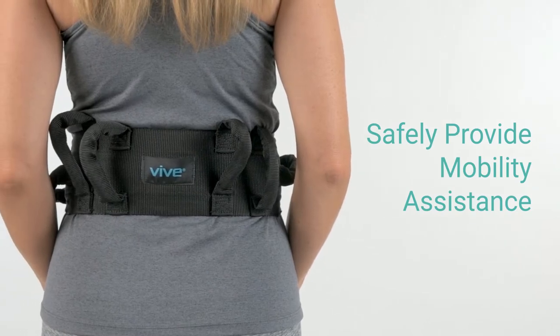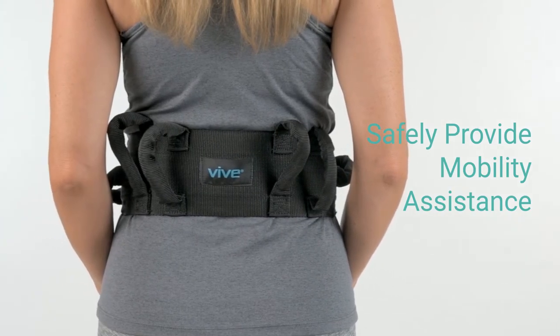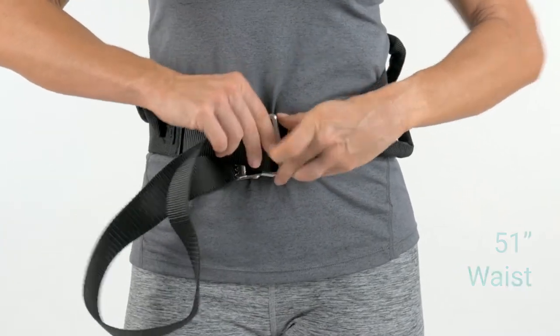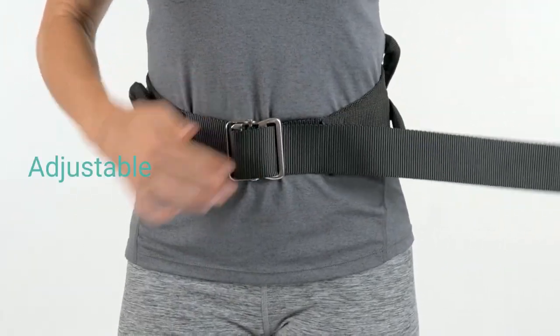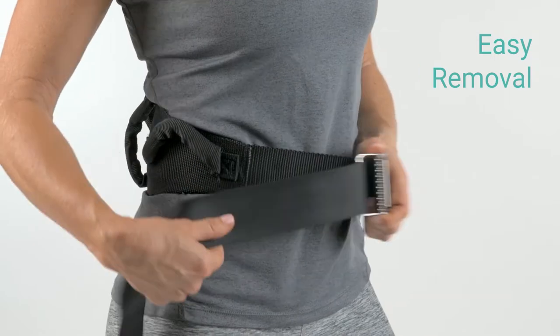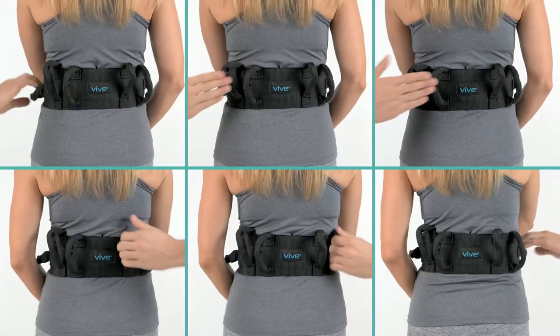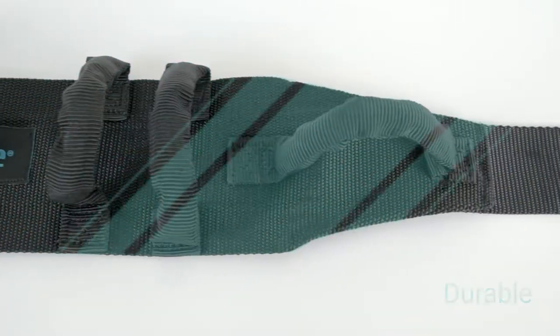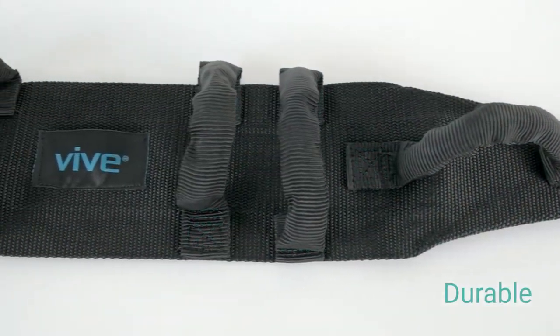The Transfer Belt VI-VI allows you to safely and effectively provide mobility assistance. Accommodating waist up to 51 inches, the adjustable belt features a metal buckle with locking teeth and a quick-release latch for easy removal. Six padded handles allow support from any side or angle. Strong nylon webbing and reinforced stitching provide exceptional durability.